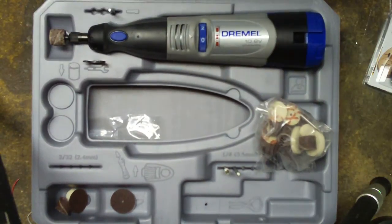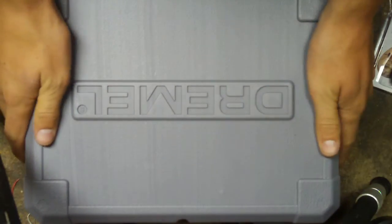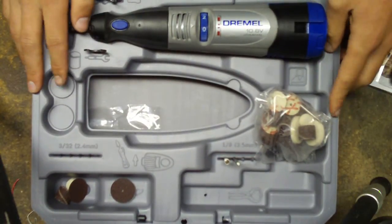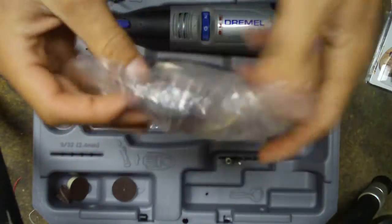It comes in this really nice case right here — plastic, I guess it's ABS plastic or whatever. Pretty sturdy, like a power drill case, something like that. And you just open it up like that. It comes with 40 different bits and pieces. Let's see if I can get that on macro for you — yeah, it comes with 40 different pieces.